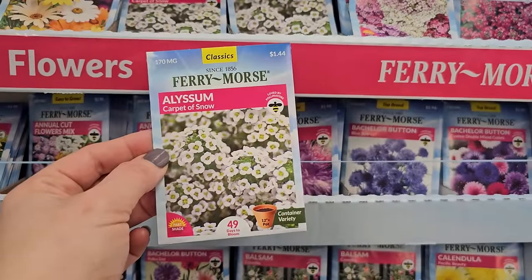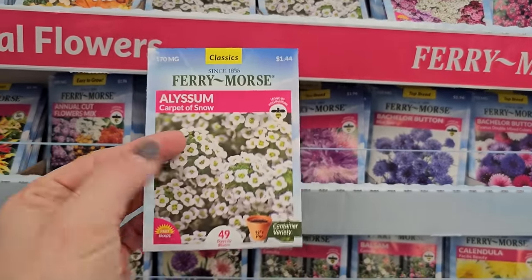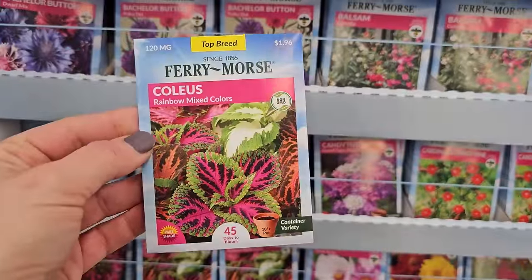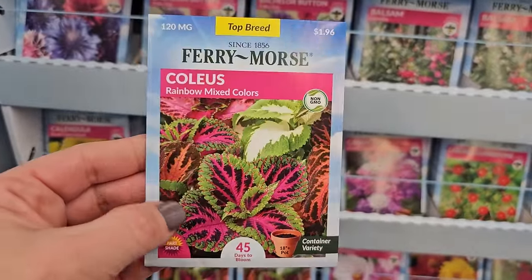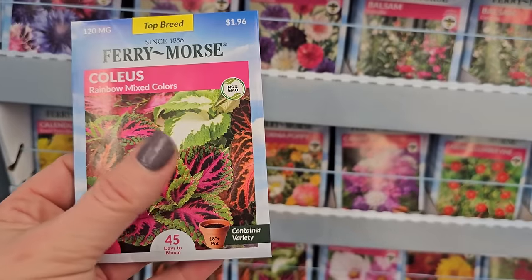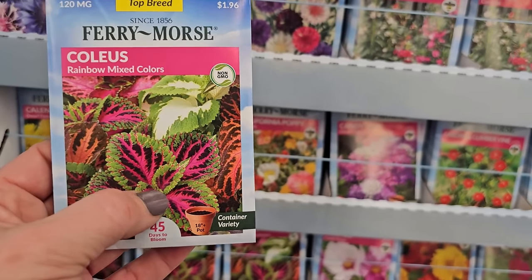And if these start to get too leggy, similar to petunias, you would just shear them back and then they would start growing bushier again. Here's some coleus — now coleus is a plant that likes shade. It's a foliage plant — see all these beautiful colors. But they do send up some bloom stalks.